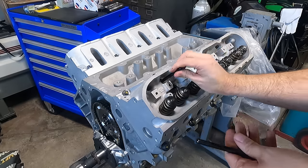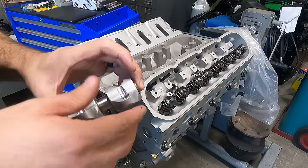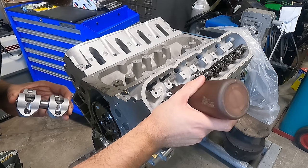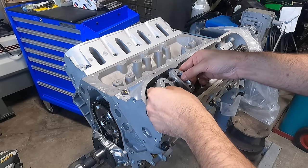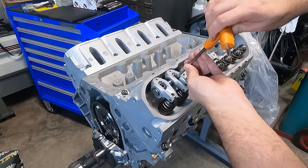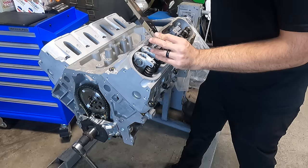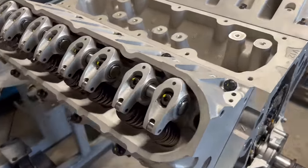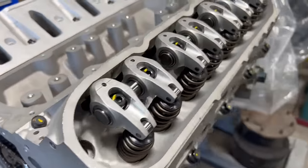Knowing that we're happy with our preload and our geometry looks good, it's time to go through and do the final assembly of the valve train. Each end of the pushrod gets a dab of assembly lubricant, as well as the tip of the valve stem, and in addition the roller components of the rocker arm receive a bit of oil to ensure they have lubrication upon initial startup. Given that the intake and exhaust rocker arms are mounted to the same shaft, it's important to tighten their bolts down evenly before the final torque. While the instructions say you only need to check the preload on one cylinder, it's a habit to roll through the firing order and check each setup with the lifters on the base circle of the cam for that cylinder, just for peace of mind.